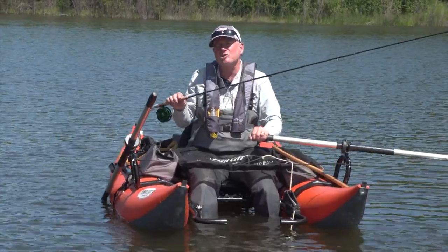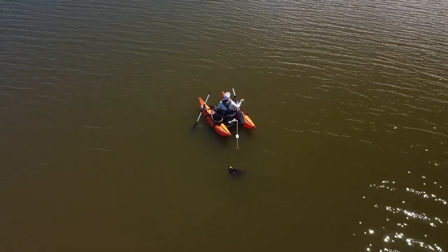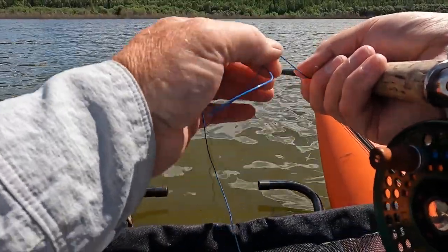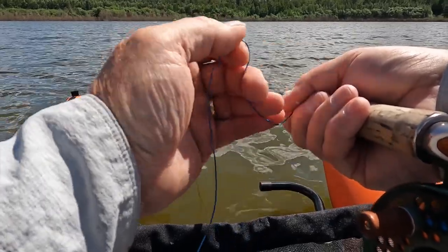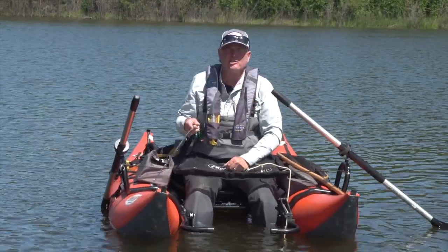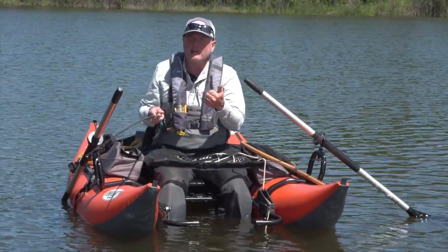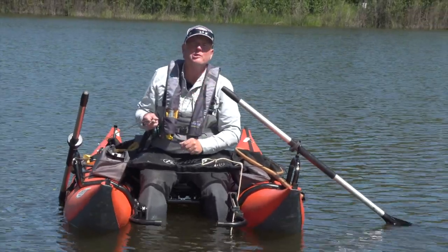A basic cast: once you've got the boat set up and the drogue locked into place, you're going to cast downwind and allow the fly to sink — remember your countdown. As the fly is descending through the water, use a slow hand twist retrieve just to stay in touch with the fly, so if any fish takes on the drop, you can feel them and set the hook. Once the flies have sunk to the level you're trying to target, then start your retrieve. I typically like to do two quick strips — this confirms I'm tight to my fly and if any fish are in the neighborhood, they may be attracted by that sudden movement and pounce on them.